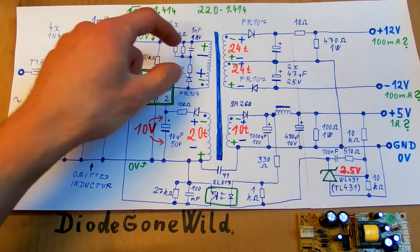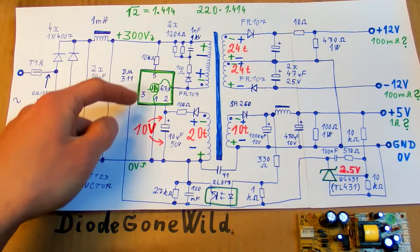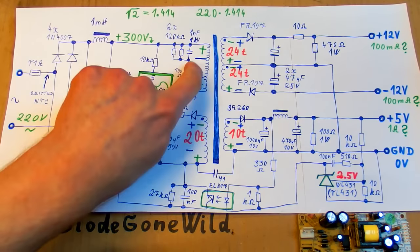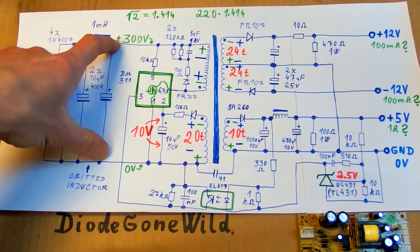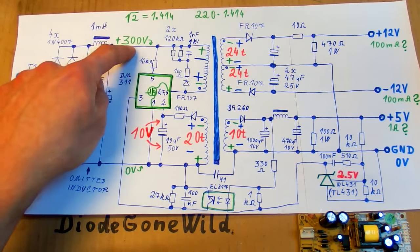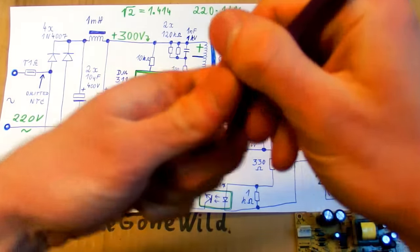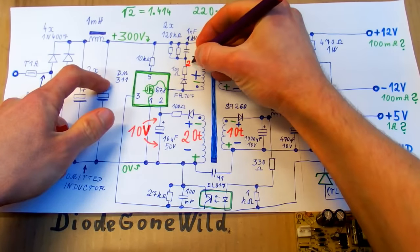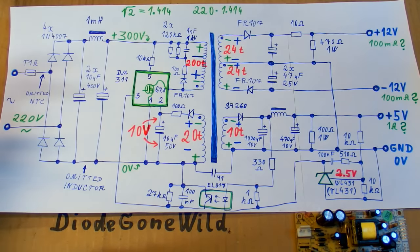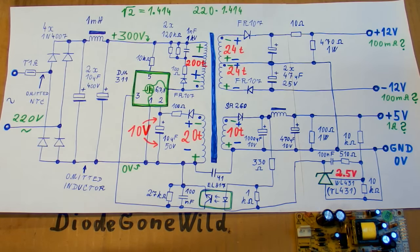The voltage on the primary now has such a polarity that it is adding to the input voltage. So the voltage stress on this transistor is actually more than just the rectified mains voltage — it is the rectified mains plus the reflected secondary voltage. So the voltage on this transistor is more than just 300 volts. This example is missing the number of turns of the primary, so let's say it's 200 turns — I have actually seen transformers where the primary really was 200 turns, so it's not far from reality.